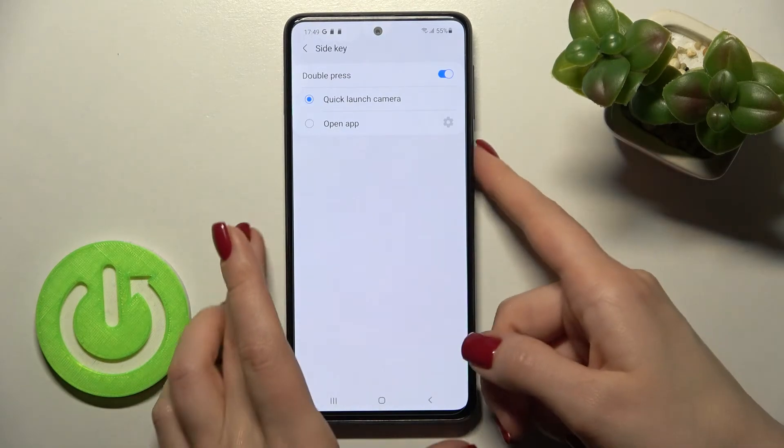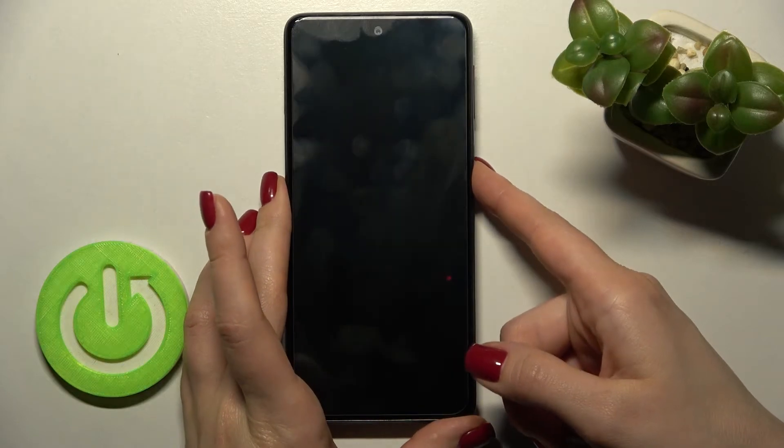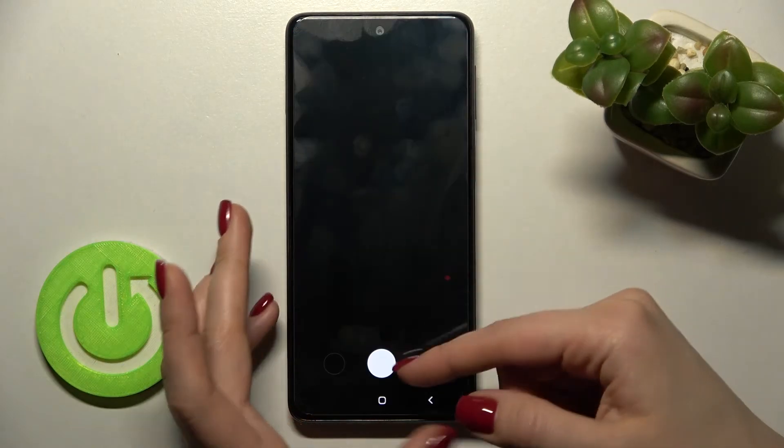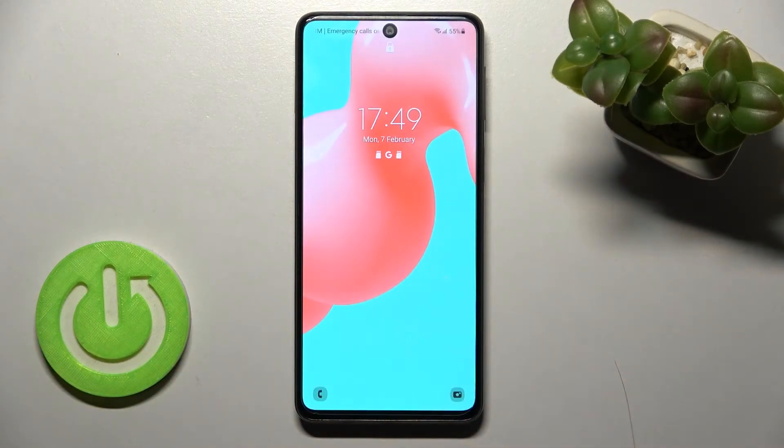By this way we can activate our quick launch. Now we'll try it, and as you can see, by double clicking our power key we can now open the camera application.